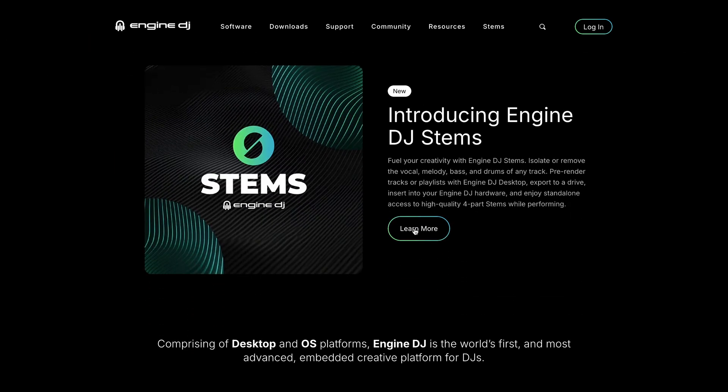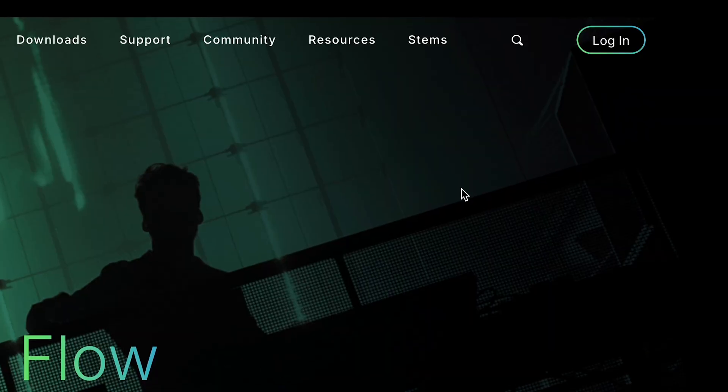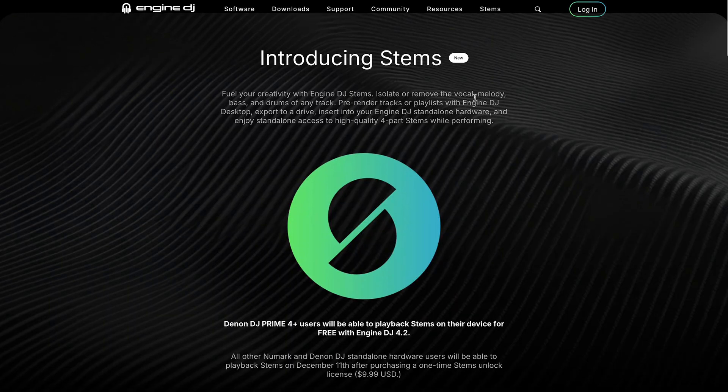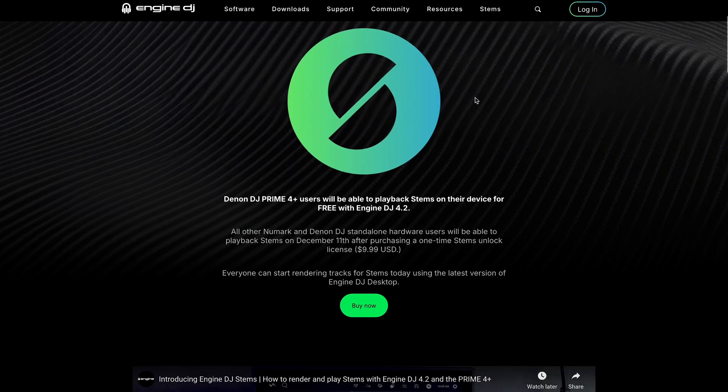Before purchasing, you'll need to have an Engine DJ profile set up. If you haven't done this already, just click the login button in the upper right-hand corner, click Create Account, and complete the setup process. Then navigate to the Stems page on the Engine DJ website and click the Buy Now button.